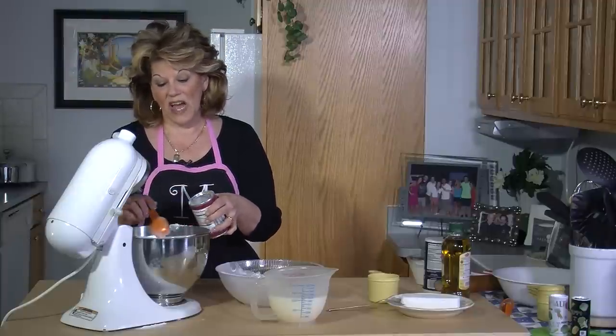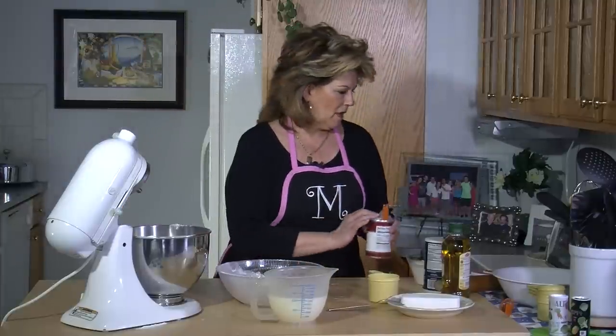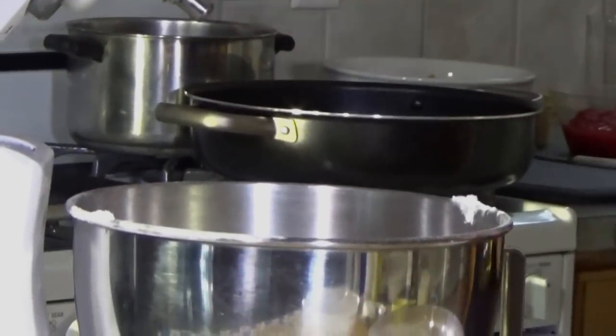Because I don't measure, I'm just going to put a teeny bit more. In my secret recipe, I put a little drizzle of olive oil.